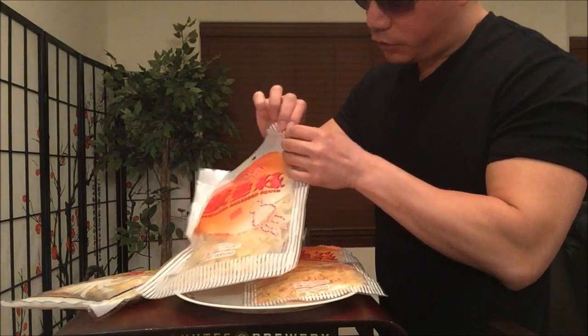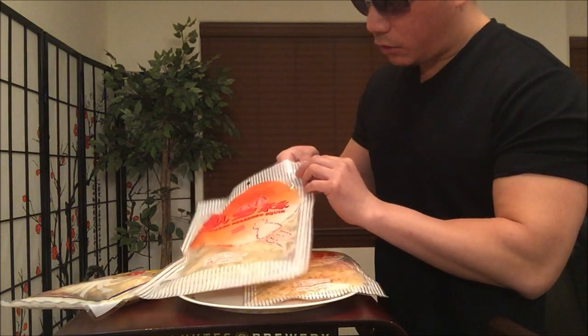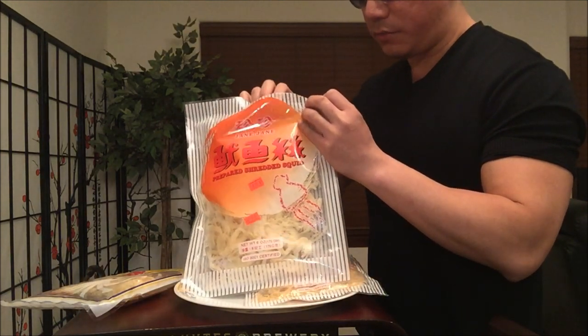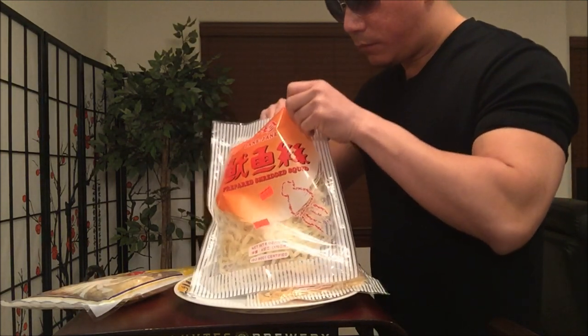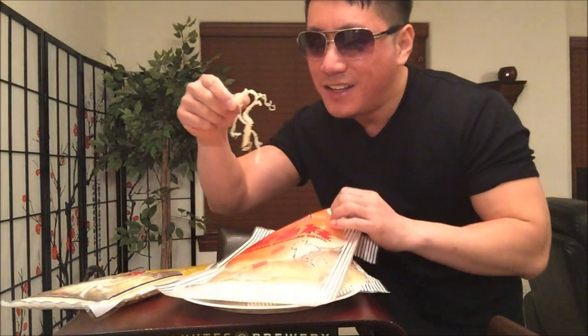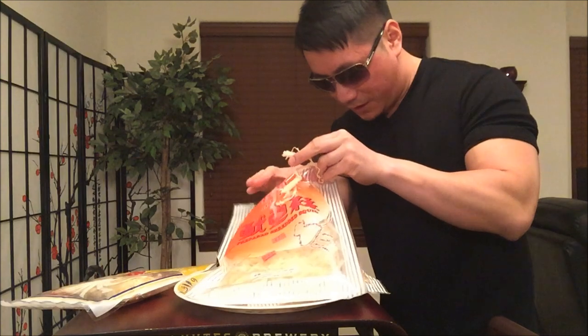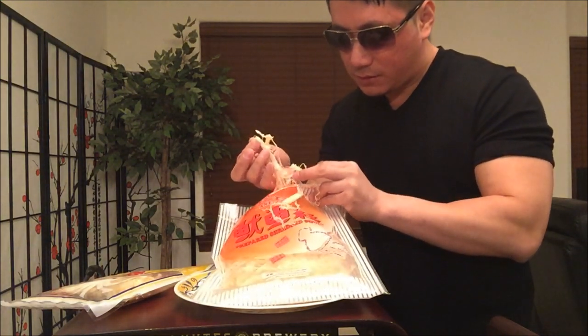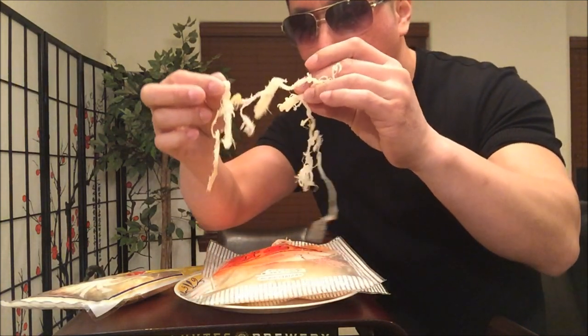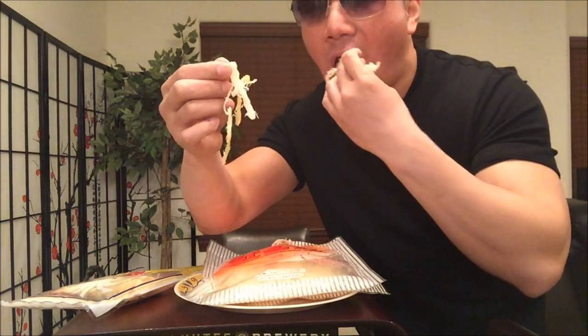Let's open up this one. Usually they have a special cut corner where you just open it real easily. This is a huge bag right here — I might have to bring this to work. Of course I won't be sharing. Here, let me show you what a couple of pieces look like. Notice the texture is slightly less colorful. Man, this is fishy smelling.